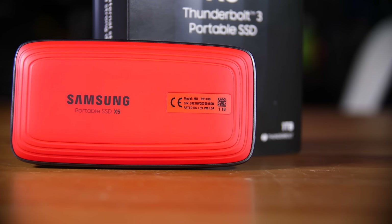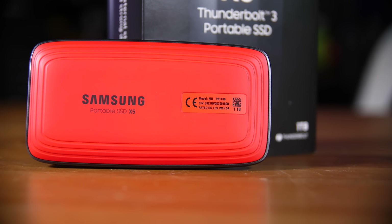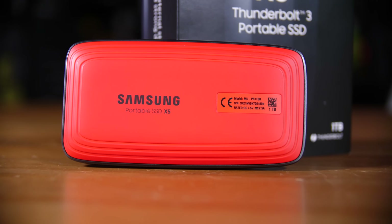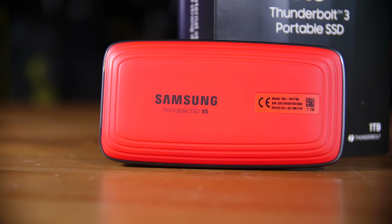Samsung hasn't listed the endurance for this drive in the reviewer's guide, but it does have a three-year warranty, which is a bit lower than their standard internal drives — bear that in mind. As an external drive, the T5 is essentially their USB version of this. This one comes in 500GB, 1TB, and 2TB, and is still a pretty impressive value when you look at the speeds. If you don't have Thunderbolt 3, the T5 is where I'd head for a fast external drive.